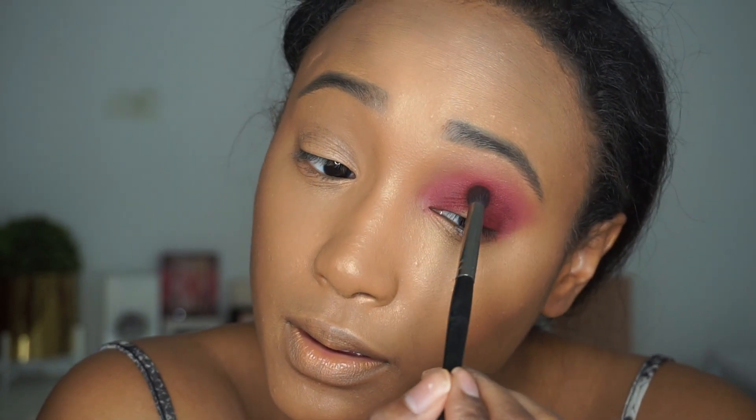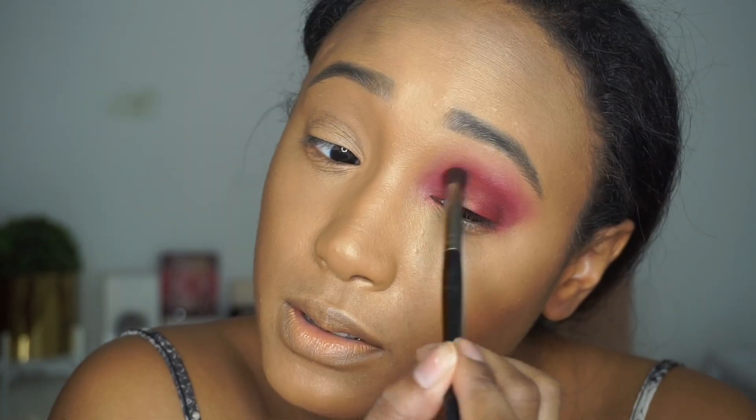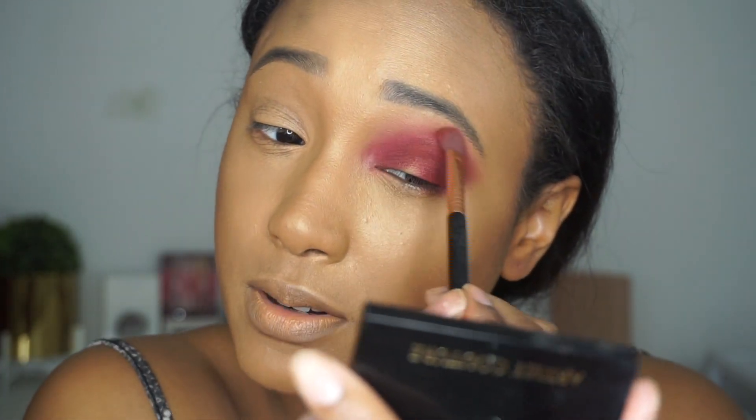This is a Morphe E18 brush. I'm going to go right back into that color, Sausage, once more. And then I'm going to go in with the E25 brush — I dunked it in there one more time — and just bring this up a little higher.